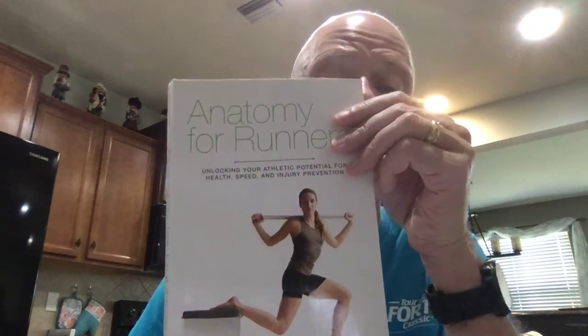So how can you check yours? This test is coming from Jay Dechary's fine book — if you've never seen it, 'Anatomy for Runners' is a very, very good book. And he talks about the hamstring, so here's what you can do.